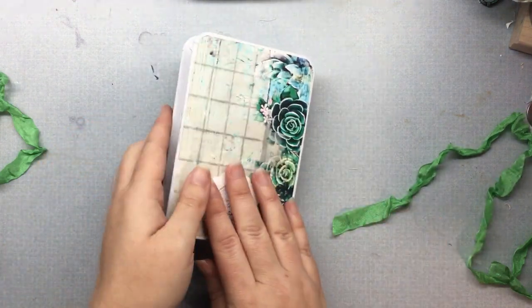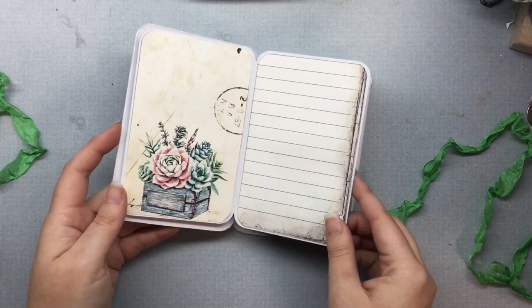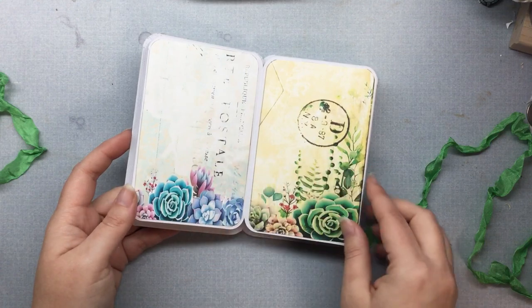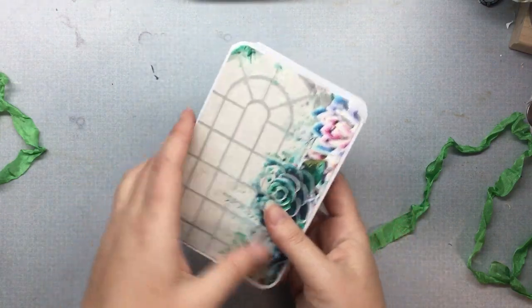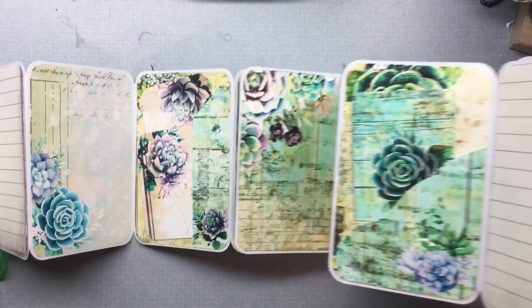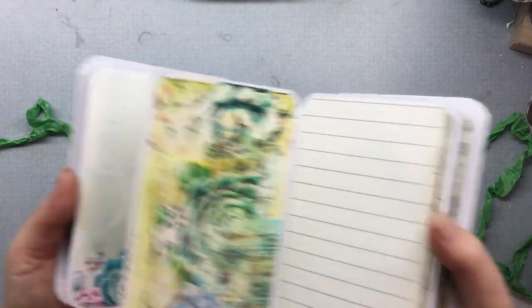And then it'll flip, and you have this side. Then it will spread out so you can see all of that. There are 32 surface pages total, front and back. So then it just all folds back up and you can do the same thing with this side.